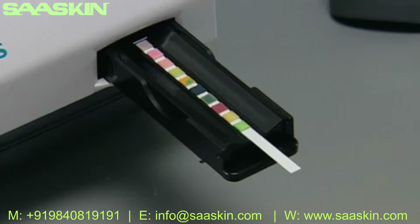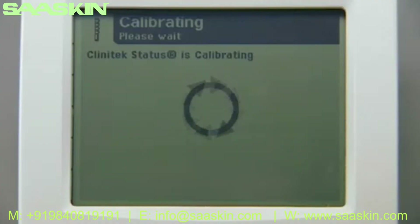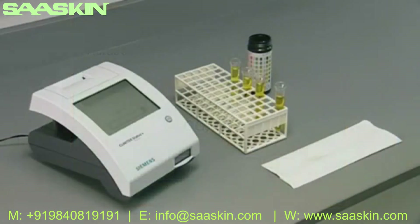With the test pads facing up, place the reagent strip in the channel of the table and slide it to the end. At the end of the eight-second countdown, the analyzer automatically pulls in the test table. The analyzer performs an automatic calibration each time a test is run — be careful not to move or bump the test table while the instrument is calibrating.